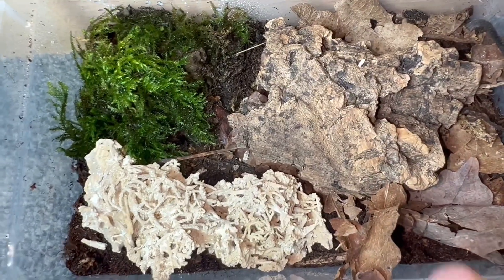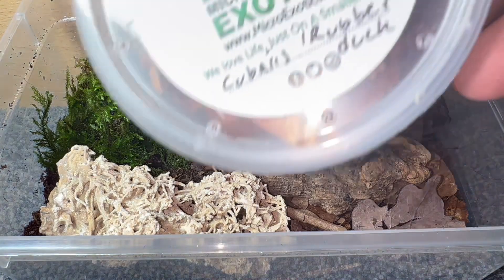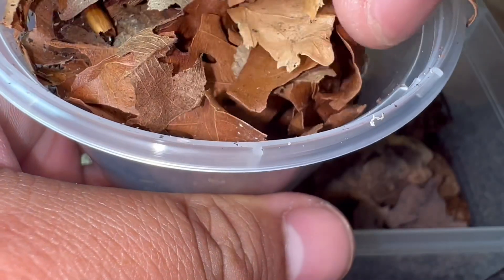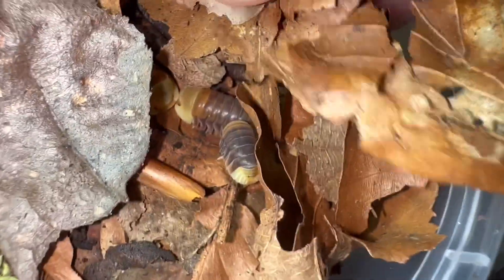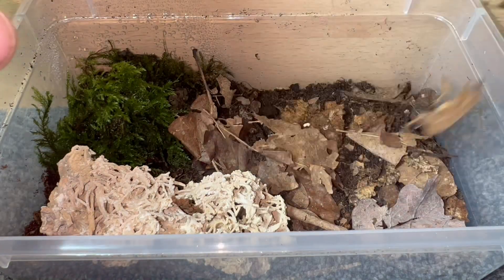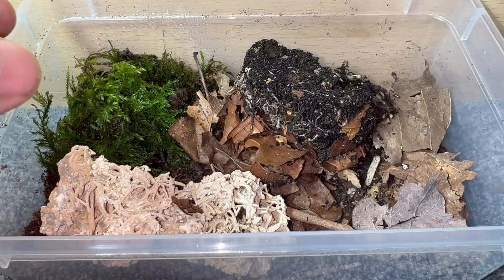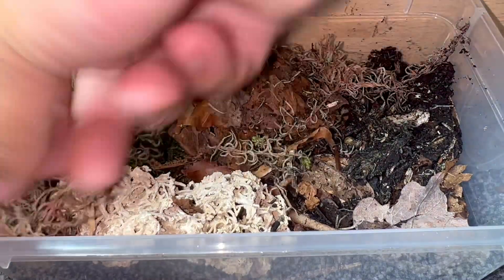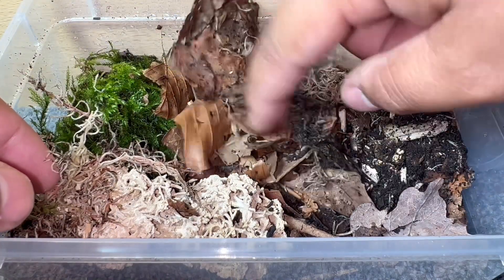Let's move on to rehousing the Cubaris species Rubber Ducky. I'll pop open the lid — some of them are buried down in the substrate. I'm going to pour all the contents of this tub in. I'll take off the cork bark temporarily, then pop the whole tub inside. The tub did come with substrate and moss, so I'll disperse the moss on the sides of the enclosure — more moss means more humidity. They're all in here now.